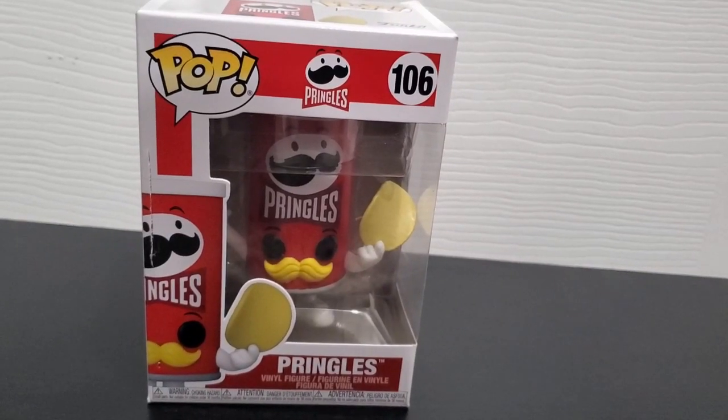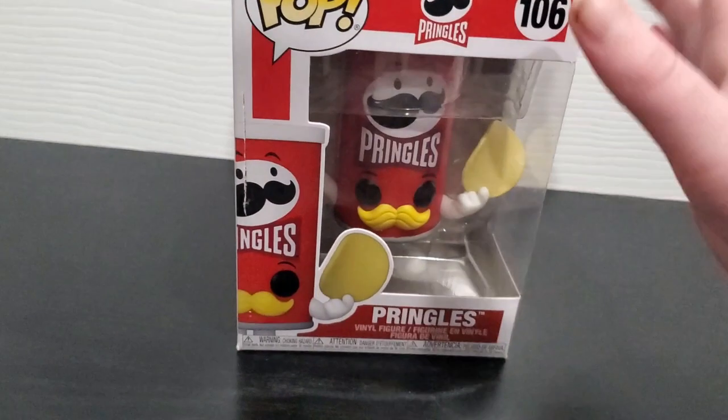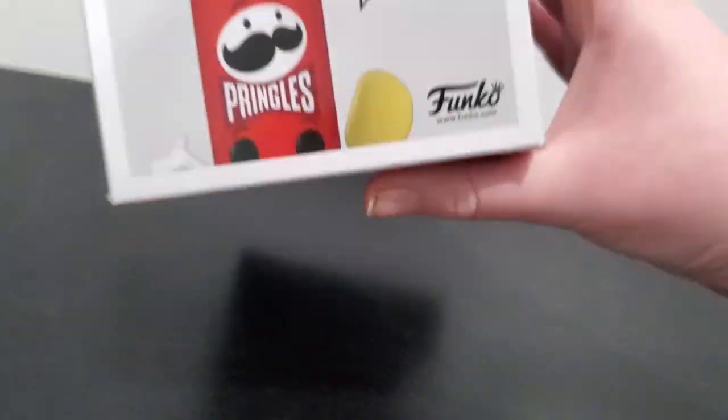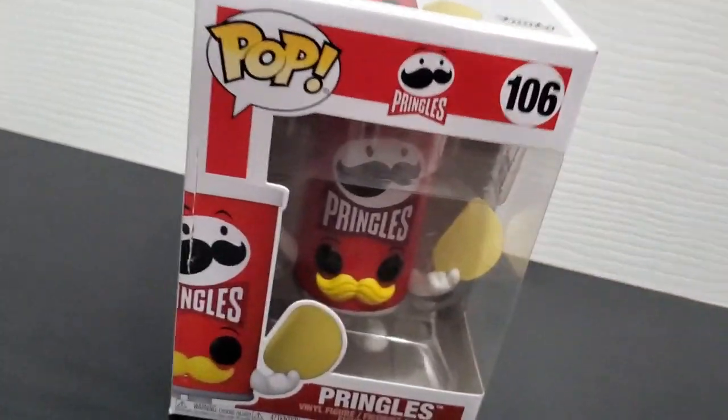Alright, so here's the Funko Pop. It has a little bit of box damage from shipping, but it's not that bad. Let's take a look around the box. Now let's take a closer view.